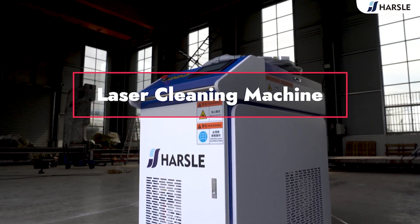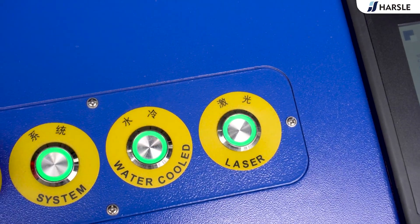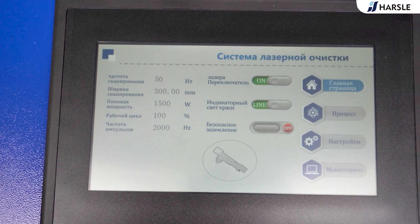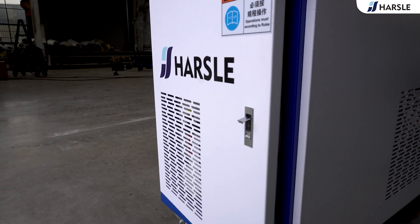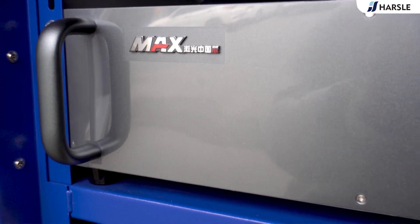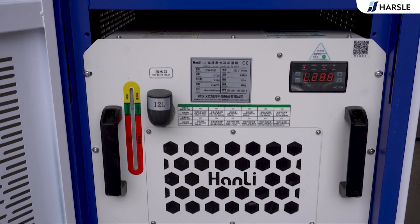A laser cleaning machine is a tool that uses laser technology to clean or remove contaminants from a surface. The machine emits a high-power laser beam which is directed toward the surface to be cleaned, causing the contaminants to evaporate or vaporize. Laser cleaning machines offer several advantages over traditional cleaning methods, including non-contact cleaning and precise cleaning efficiency.